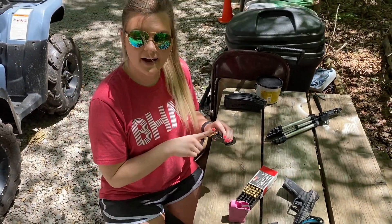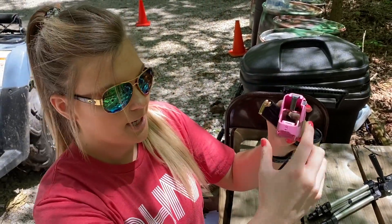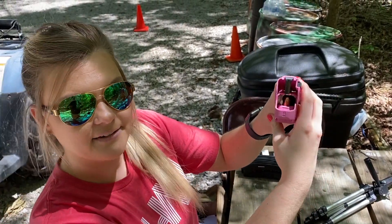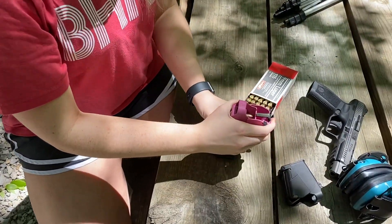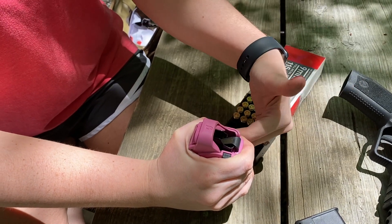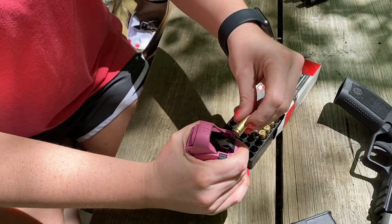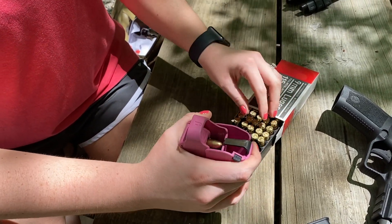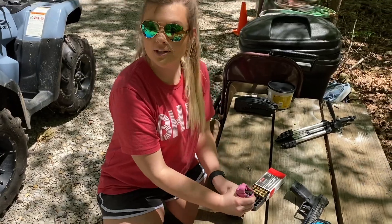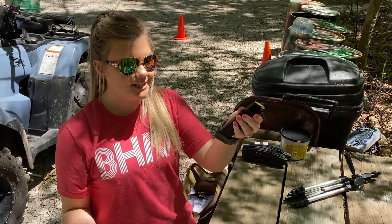I'm going to load the last five rounds into the magazine with the help of the UpLULA. On the front of it, it shows how the round goes and how you can place it on — or put the mag inside of it — so it kind of helps guide you. First thing you're going to do is squeeze the UpLULA and push down, and that pushes the lip down so you can insert the round and load it the rest of the way. Super easy. And it won't let you go any farther because there's no more room. Fully loaded 20-round mag with the UpLULA.